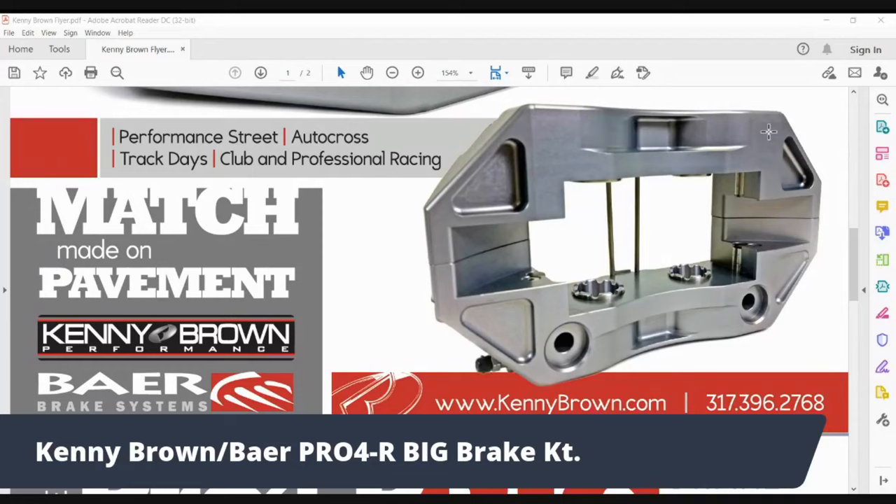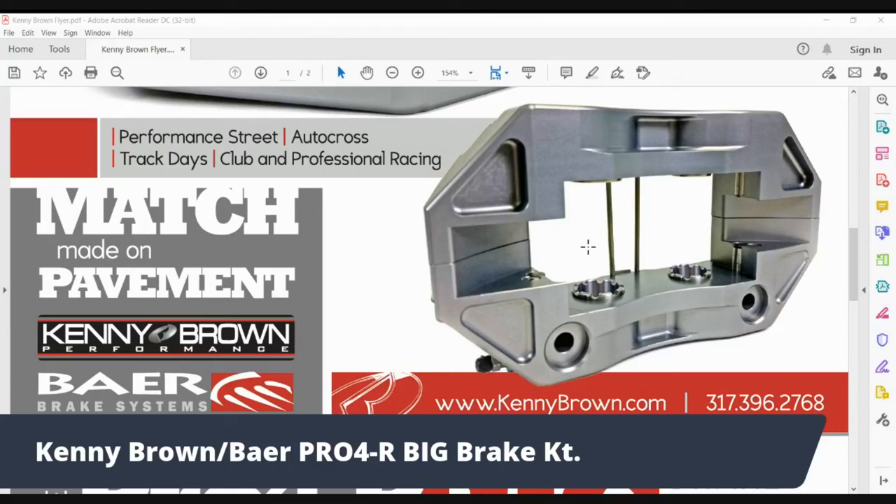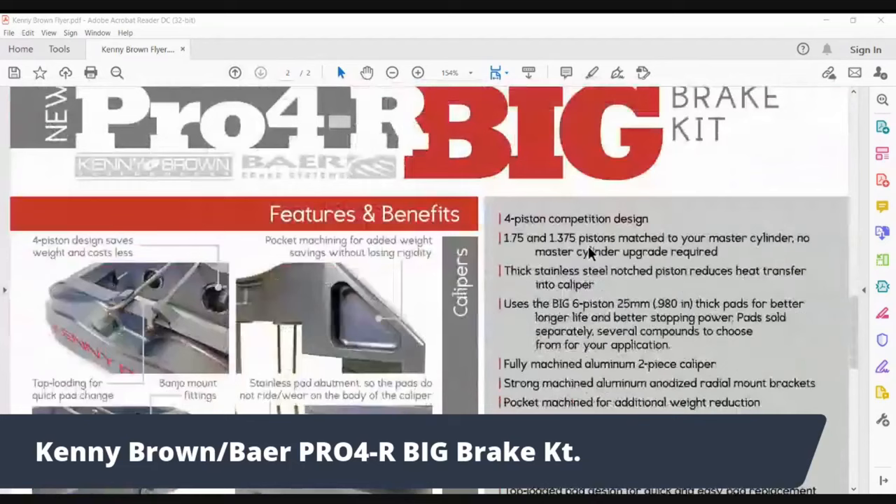The four-piston caliper is lighter than a six-piston, and we open up a whole bunch of pockets at non-stress points to remove even more weight. You can also see the castulated pistons — castulated so air flows around the back of the brake pad, reducing heat transfer into the caliper. Because it's a race brake, the brake pads are held in with clips — you can do a brake change in 30 to 60 seconds tops. Just undo the clips, pop out one set of pads, pop in another. Super easy.